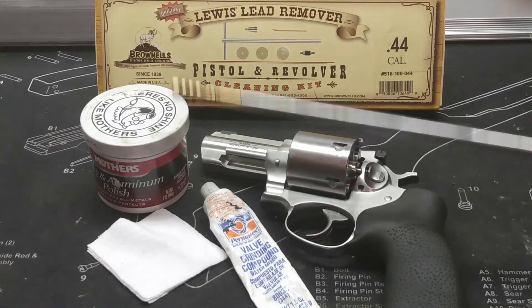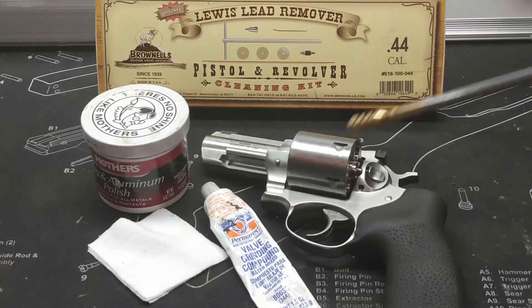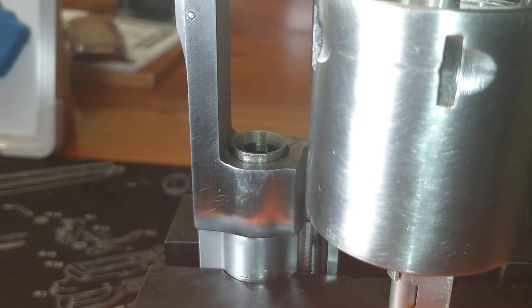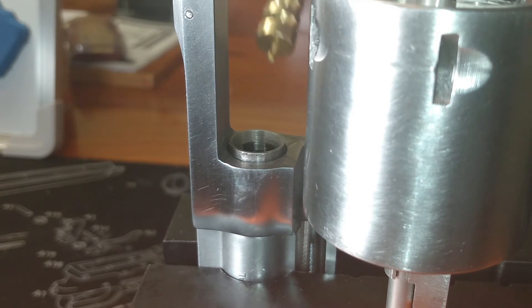I also have here this little can of Mother's Aluminum Wheel Polish and this little tube of valve grinding compound. I know that's rebuilding engine type stuff, but sometimes we find use for it in other areas too. I've got my Ruger GP100 chalked up in this big orange vise, and I am trying to show you a good picture of my forcing cone.